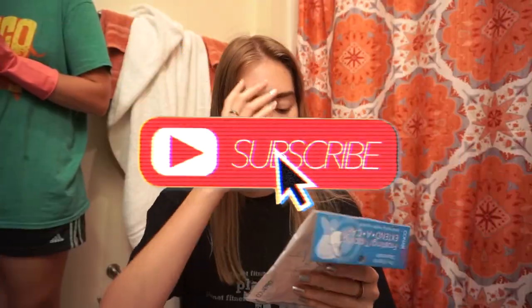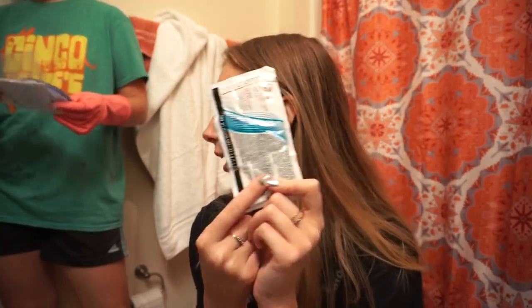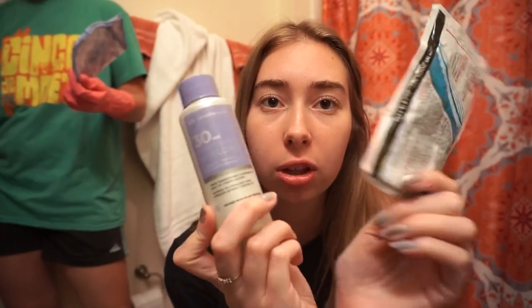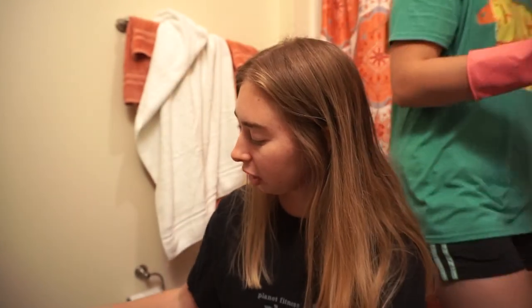So I went to Sally's and got some stuff. First thing I got was this cap with a whole bunch of holes in it — this is a frosting cap. You just pull the hair through and it picks where the highlights are. I also got this powder lightener, which is basically bleach, and you mix that with Volume 30 developer. We're going to need a bowl for this, so yeah, we're kind of just bleaching it.